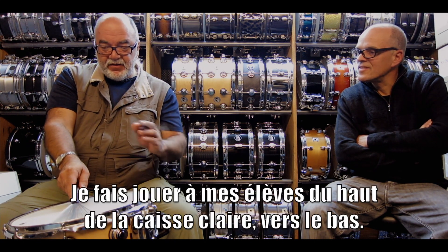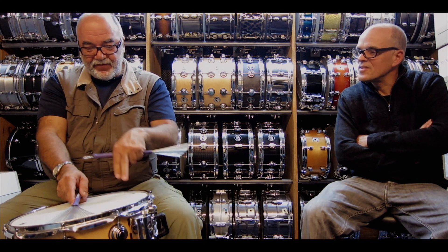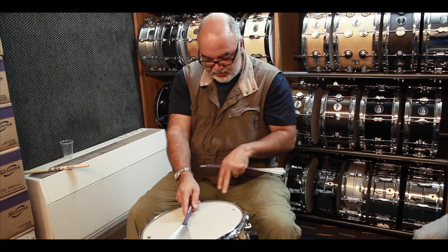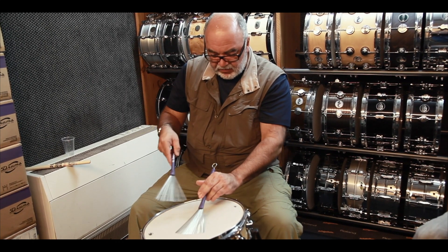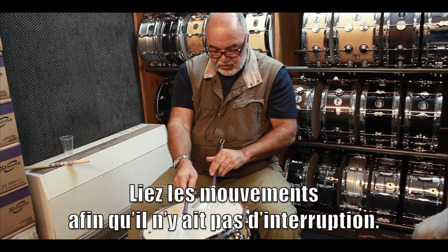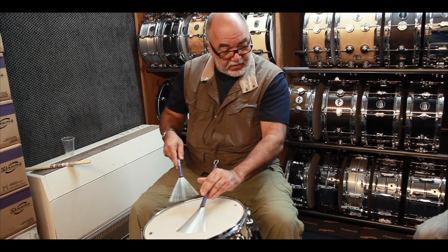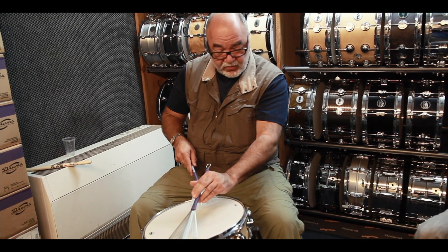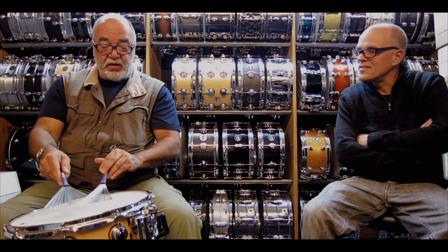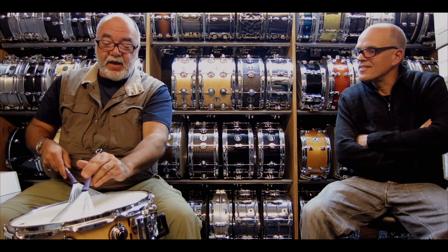I have my students play from the top of the drum head to the bottom — in other words, away and then toward you — connecting the strokes so that there's no interruption. One, and two, and three. You can do this at different tempos.